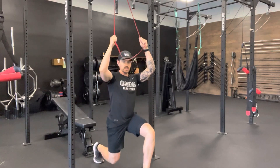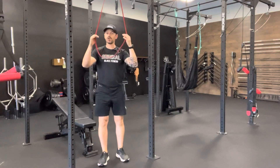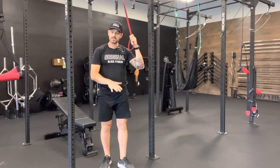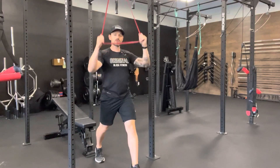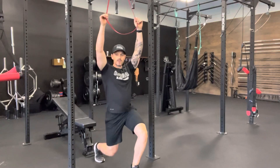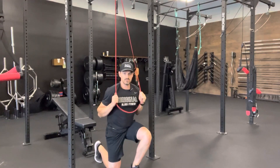Band assisted split squats — I'm using a band positioned directly overhead, grabbing onto the handles. That gives just a little bit of assistance at the base of a split squat where you need more assistance than at the top. You're able to control this with the level of resistance on the band, but also based on how high your hands are over your head for how much assistance you need.